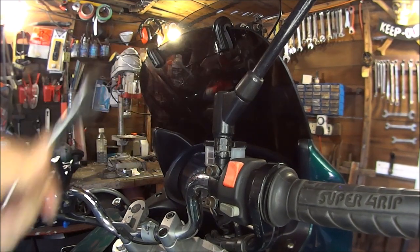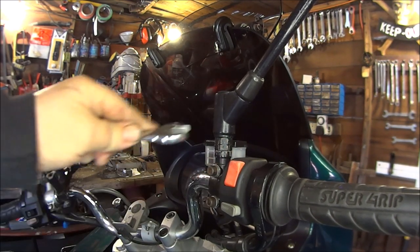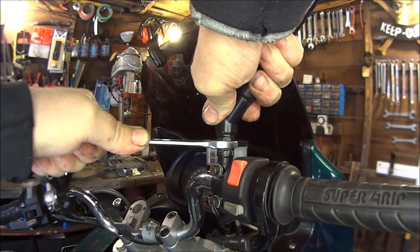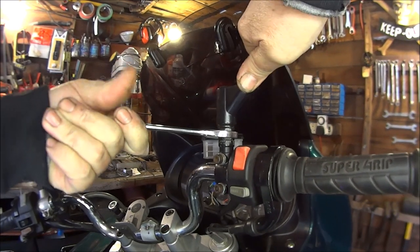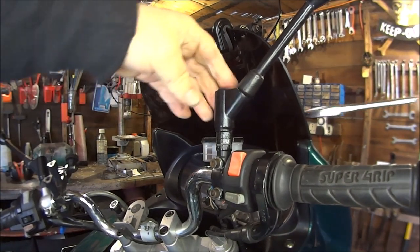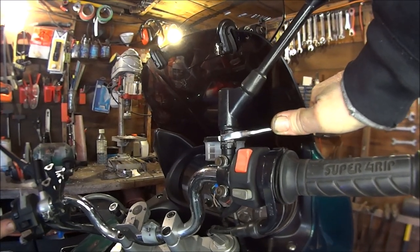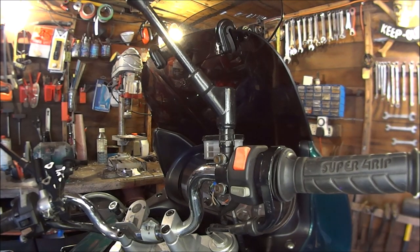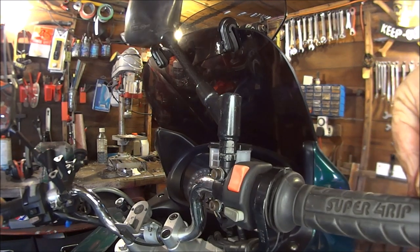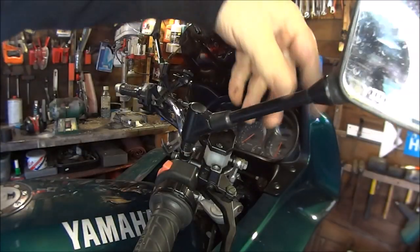The first thing I'm going to do is remove my mirror and I believe it is a 17mm. So just undo the lock nut. I can't remember whether this is clockwise or anti-clockwise — we'll soon find out. It's anti-clockwise. Yeah, they might all have to be different, don't they.